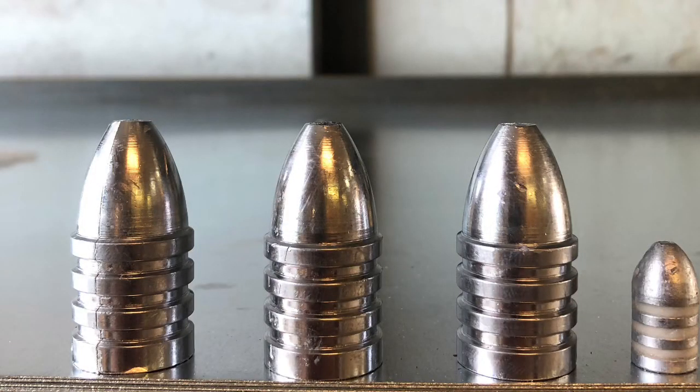Here's what I cast with the crappy lead — some 2,000-grain, about .970 caliber bullets for my cannon. They're next to a .50 caliber 450-grain bullet for comparison.